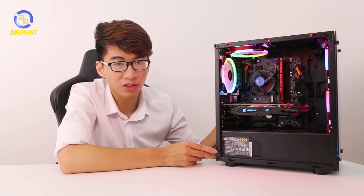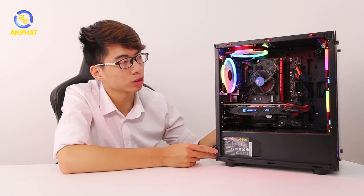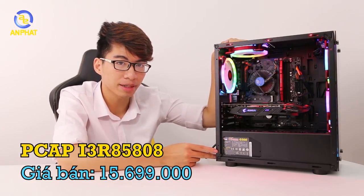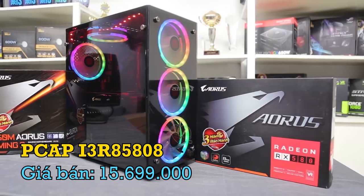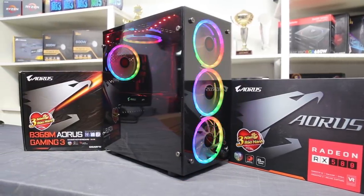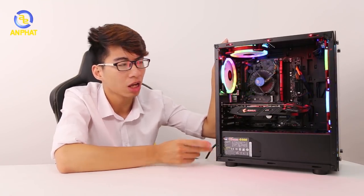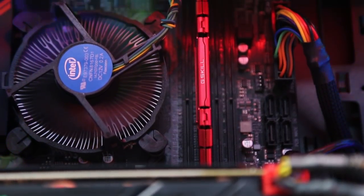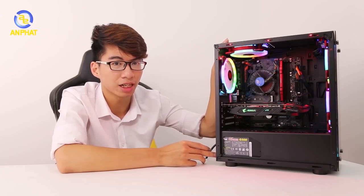Chào mừng các bạn đã quay trở lại với channel YouTube của Anfad Computer. Ngày hôm nay chúng ta sẽ có một bộ cây mang cái tên i3R8 5808, và đặc biệt đó chính là bộ cây này sẽ sử dụng toàn đồ của nhà AMD, sẽ không dùng card GTX đến từ nhà NVIDIA. Vậy thì bộ máy tính này sẽ có những gì với mức giá chỉ là 15 triệu 700 nghìn đồng? Hãy cùng mình theo dõi trong video ngày hôm nay nhé. Let's check it out!